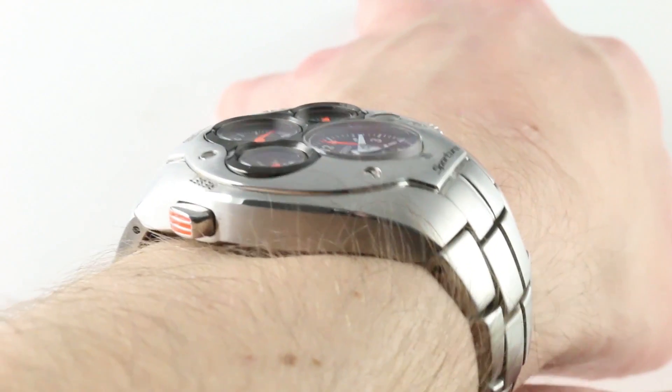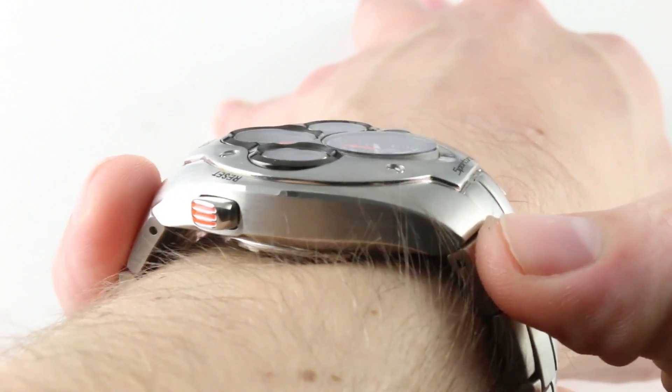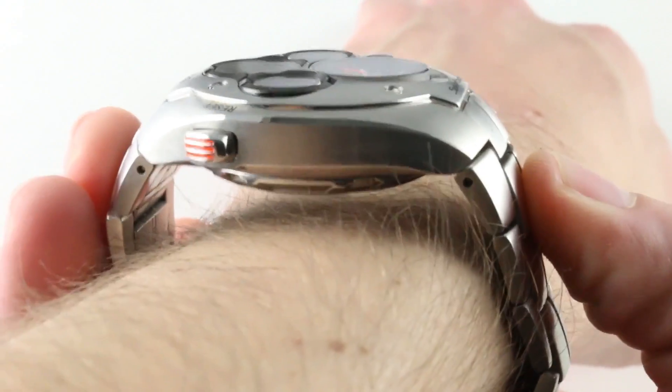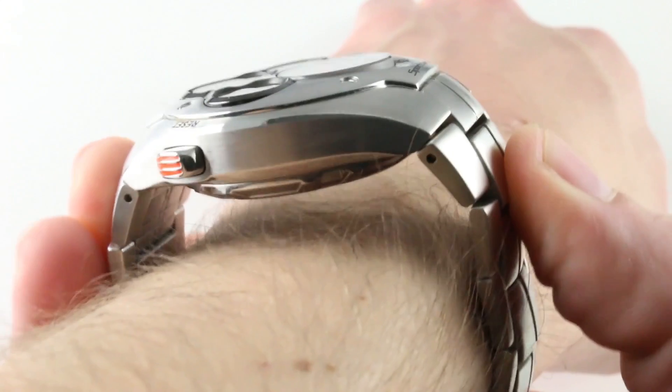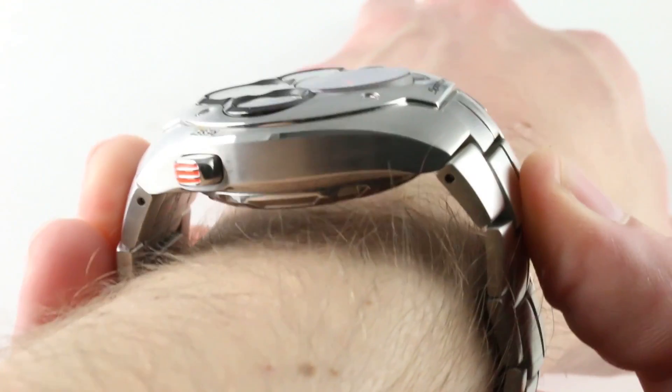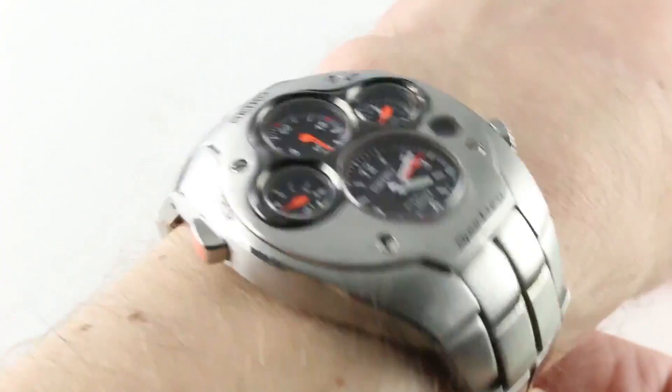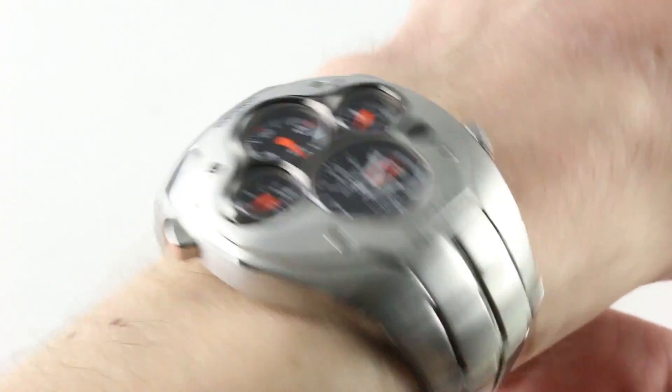Lug-to-lug, there are a couple of ways to measure this watch. You're going to find that if you actually measure the edges of the case, it's a reasonable 48.8 millimeters, but if you measure the outermost rigid points — the incompressible extremes across the wrist — then it's a far broader 61.5 millimeters. It is substantial. It is hefty.